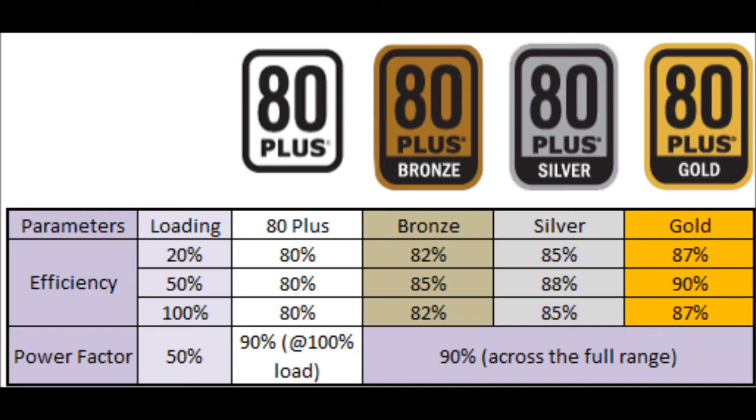This is where the 80 Plus certifications come in. Good retailers like Corsair, XFX, OCZ, and some Thermaltake models all carry these certifications. The basic 80 Plus gives you at least 80% of the stated wattage at max load. 80 Plus Bronze gives up to 85%, Silver up to 89%, Gold up to 92%, Platinum up to 94%, and Titanium up to 96%. These are best-case scenarios — every power supply will vary slightly at the fabrication level.